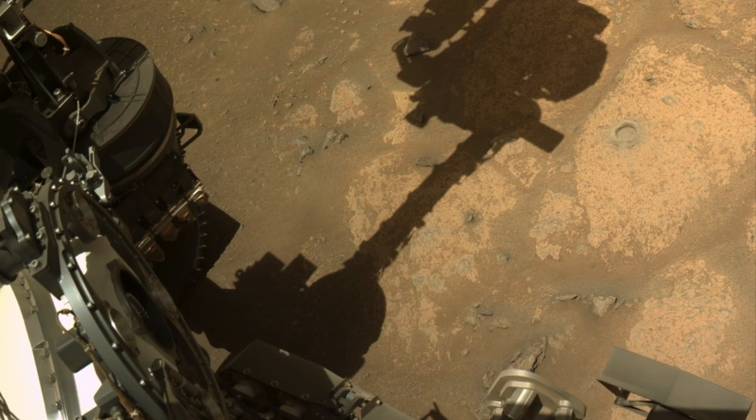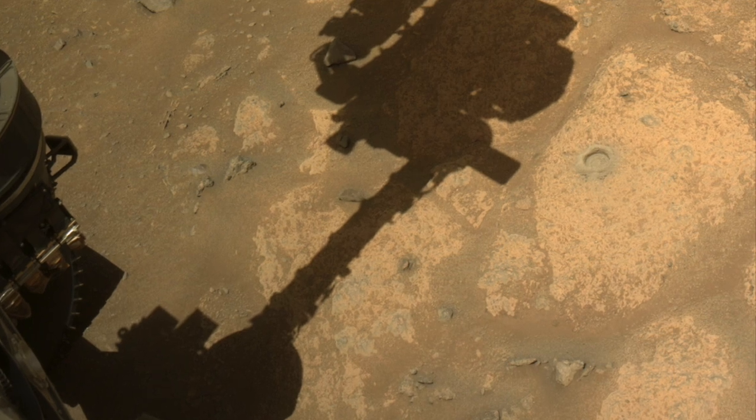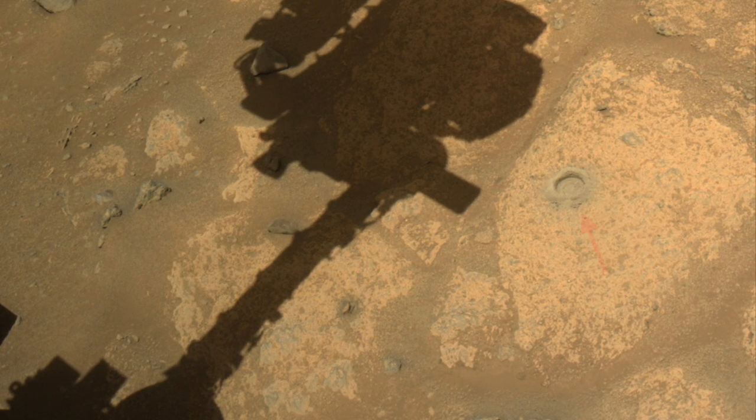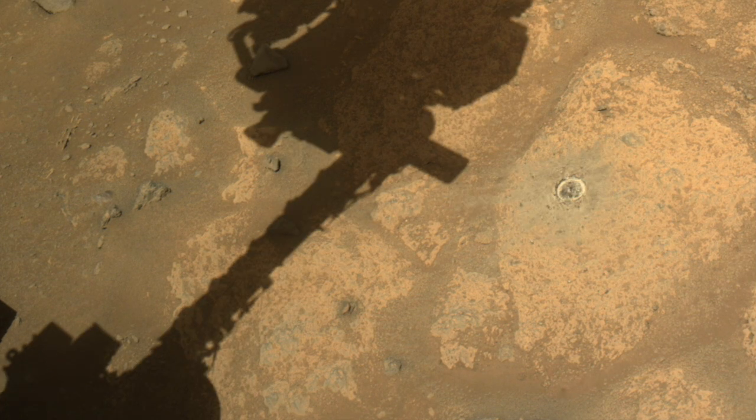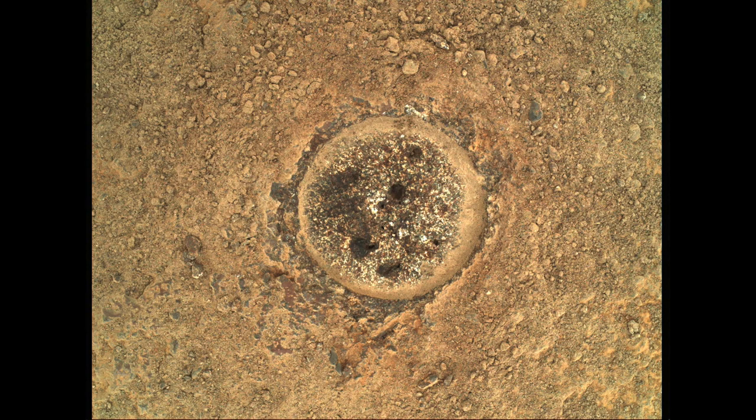The view from the nav cam after the grind shows the grayish rock powder piled up in a ring and covering the bottom of the hole. This is where G-dirt comes in — it did a great job clearing out the hole and spreading the powder away from it. The arm-mounted Watson camera provided this great close-up view. Here's a quarter for scale.